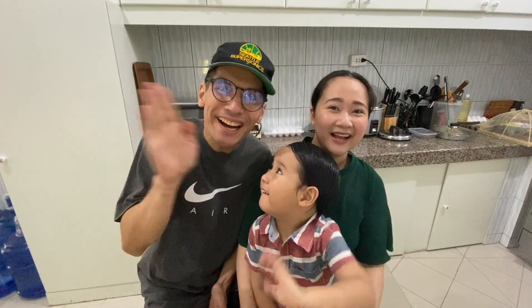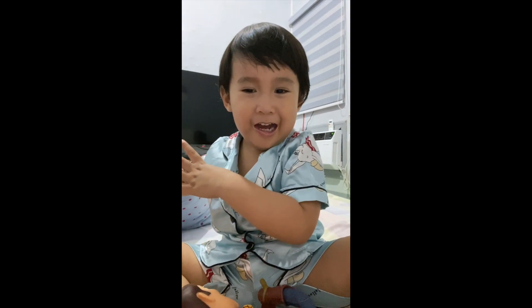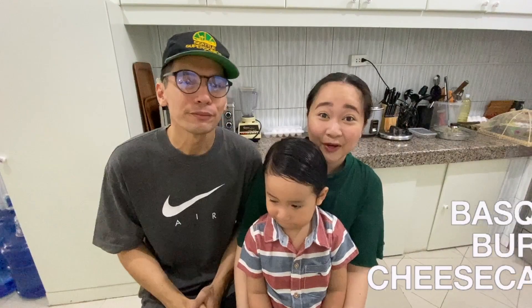Hi guys! Welcome back to Poos and Vlogs! Welcome to our family and welcome to another day of Cooking with Mayora! Cooking in Mayora! So for today, we're gonna be doing something new. Mayora will do something new. You can see this all over social media and YouTube. It's called Basque Burnt Cheesecake!